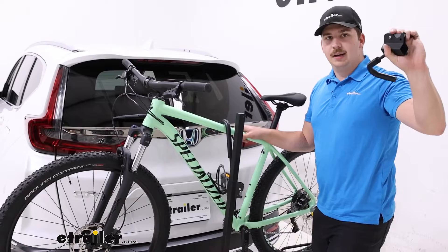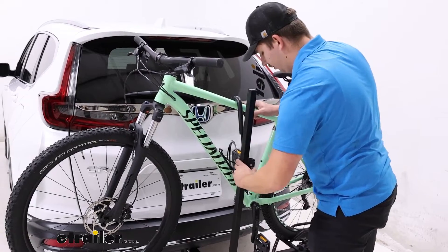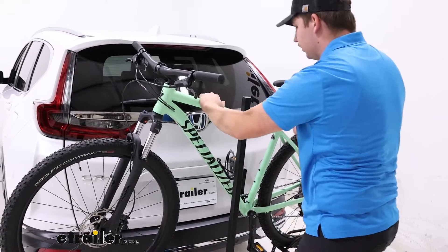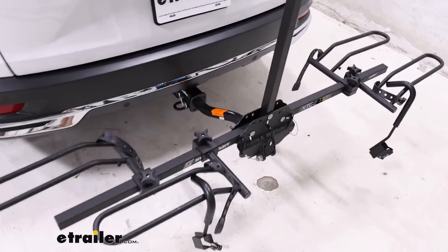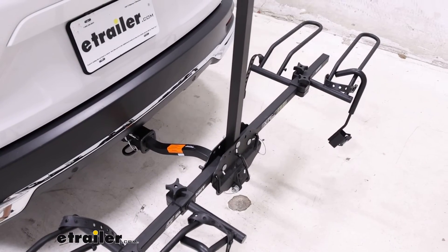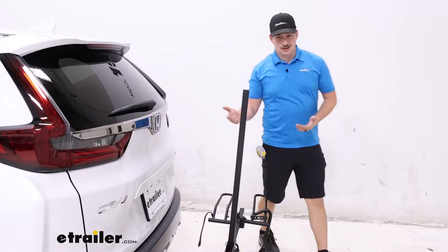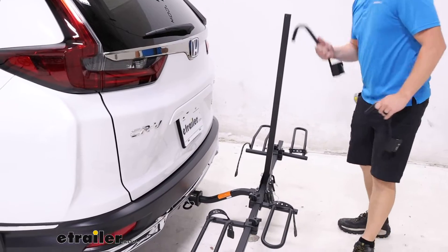Just press in that gray button on the side to release the ratcheting mechanism and you can lift it fully off of that center mast. This one might be a little stiff depending on how far you crank it down. Then you can lift the bike up and away — there's a bit of a gap between the front tire and frame to fit that center mast. The mast does present a sort of obstacle to work around when getting the bike loaded and unloaded, so just be mindful of that. It will be a little more difficult because you can't just walk straight back, but it's not too bad overall.